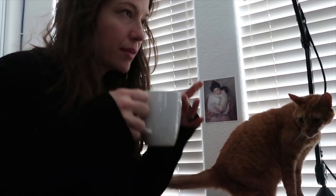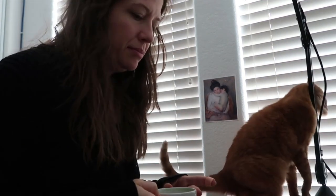Me and my cat Vincent head up to my office to get started for the day and do a little bit of work. Then I go take a shower, and it's time for my next meal — it's just before noon and I'm showered and ready to take on the day.